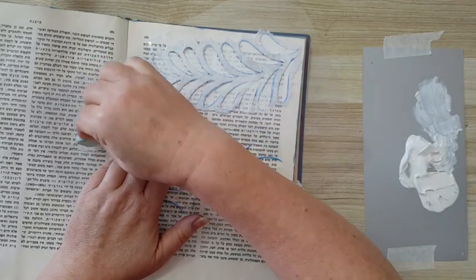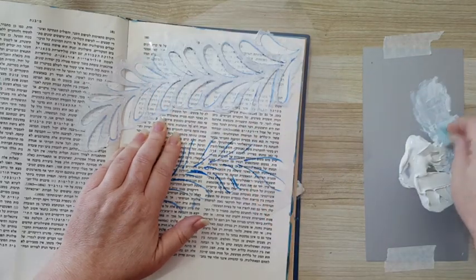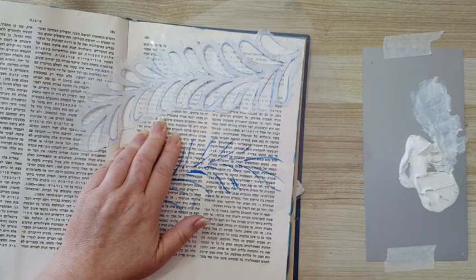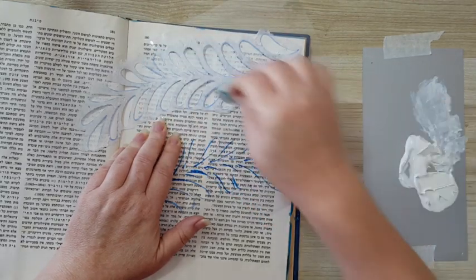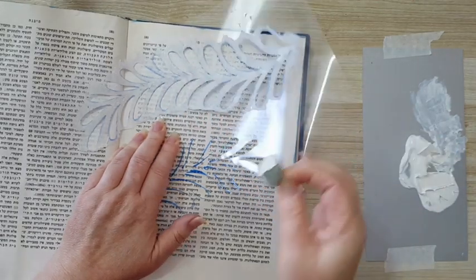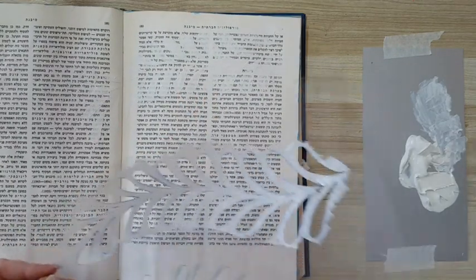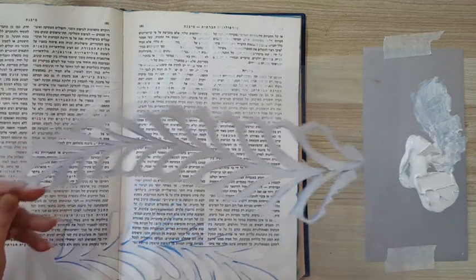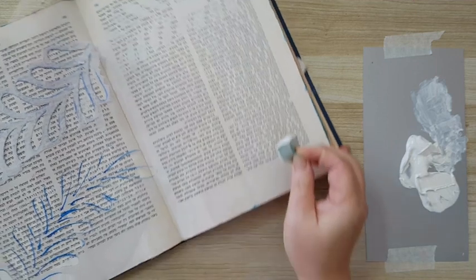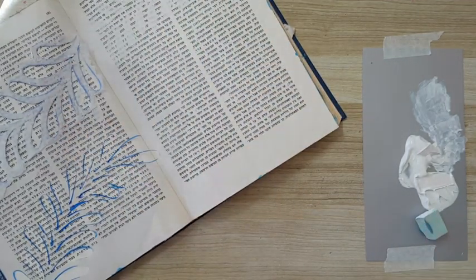I want this whole double spread to have these leaves in the back. In some places I go again with the gesso to get more coverage, but it doesn't have to be that precise. You can hardly see it but it's there. I'm going to continue covering the page with this and then I'll come back.